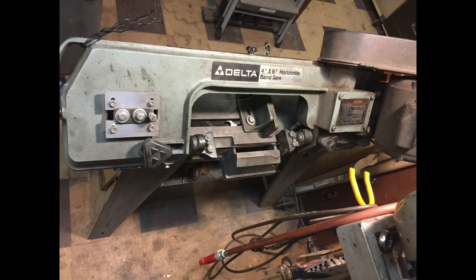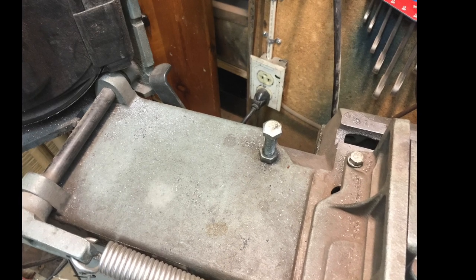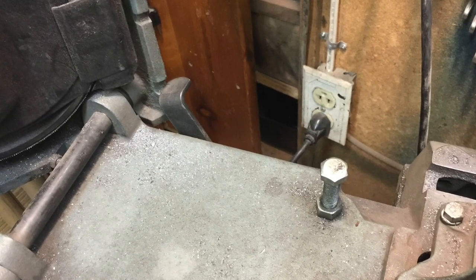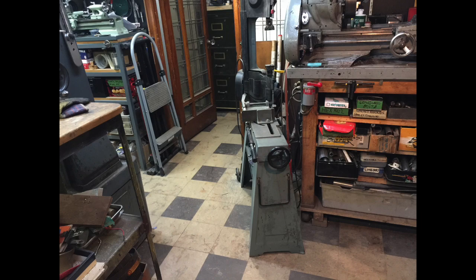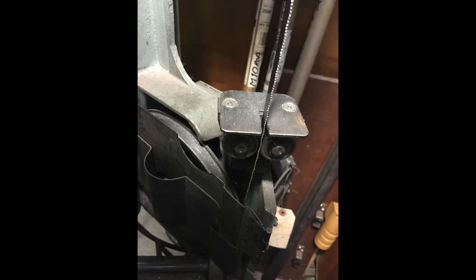This is my 4x6 horizontal bandsaw, which I use in a vertical position. It also has a safety ledge which I use when I move it in a vertical position. This is the stored position of the saw. But when I work on it, this is its position and I sit over the switch. This is a small area where I work, not exactly a rolling saw.